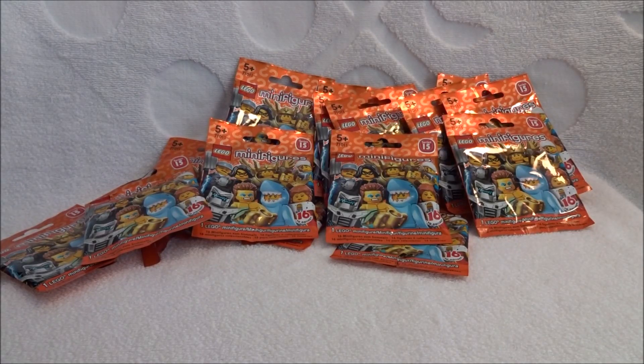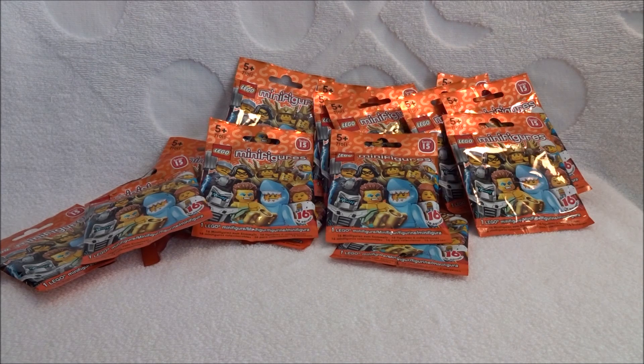Hello BZ Power! This is Reporter Chocolate Frogs here with a set review — well, maybe 16 set reviews. LEGO has sent us a full set of the Series 15 minifigures so I can give you my opinions on these, and if you want to win a set for yourself, keep listening to the end of the video and we'll tell you how you can win some too.